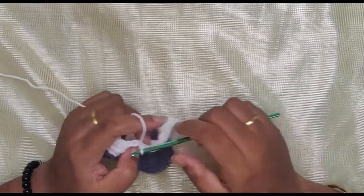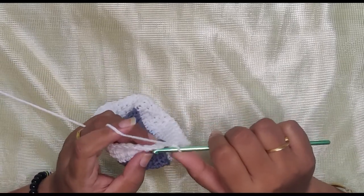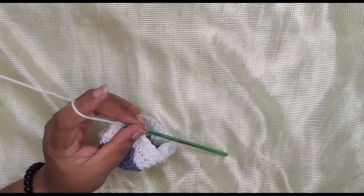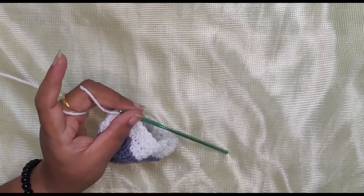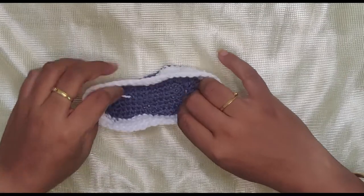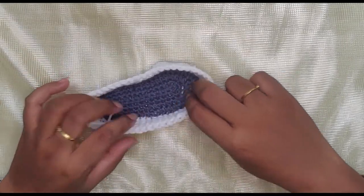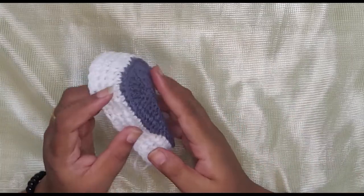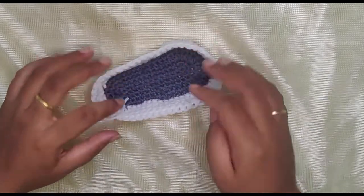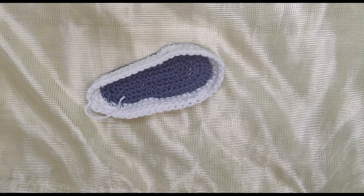We're going to finish off this fourth row. Coming towards the end, I'm going to slip stitch, chain one, snip off the yarn, and pull to secure. You can see it's starting to form some shape — we have a really thick white side of the shoe. Moving on.